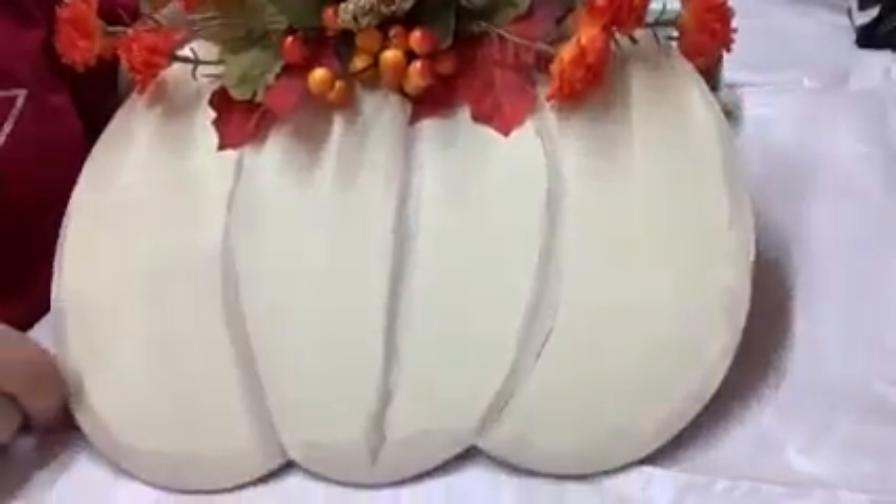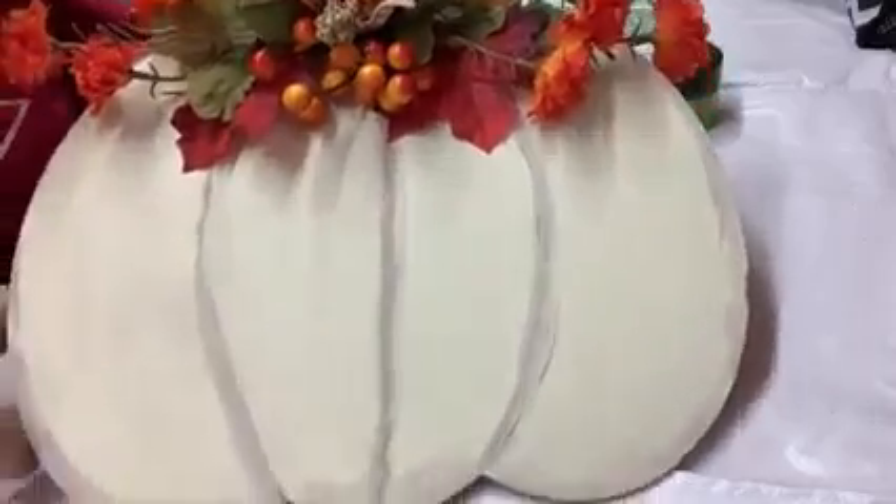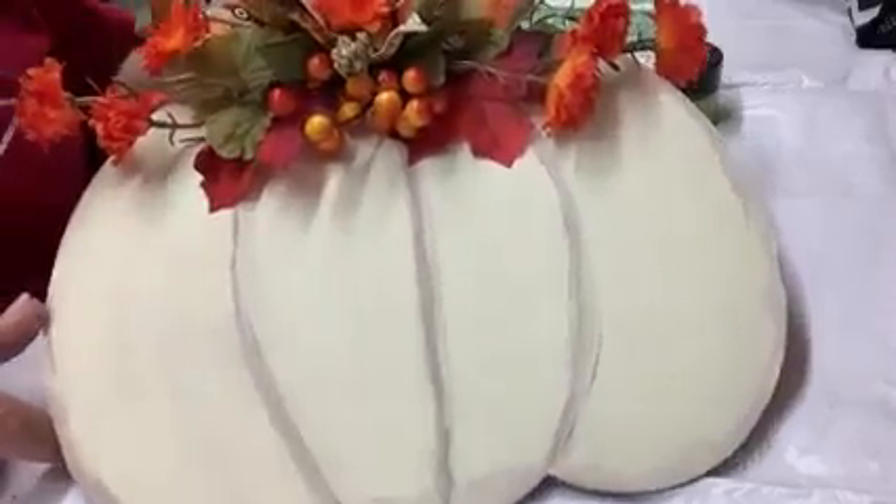Hi everyone, this is Dale Kate and I just want to show you what I got in the mail today. This is something that I made the other day and posted on my Facebook page, but I wanted to embellish it just a little bit more.